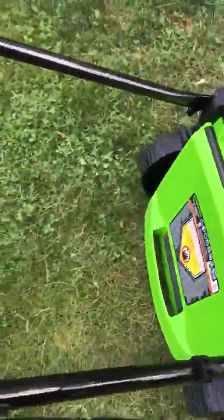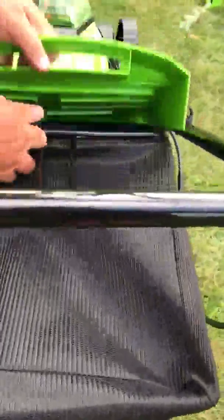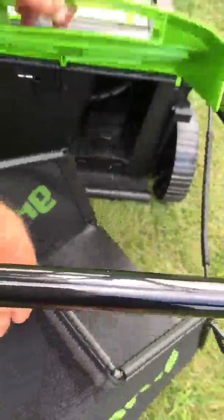You can attach the bag — I'll show you that. Easy bag attachment: lift this up, put this in, put this down, shut it. Easy bag attachment — I like that.